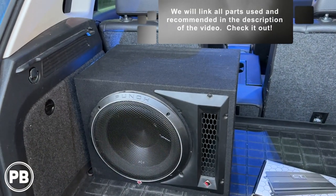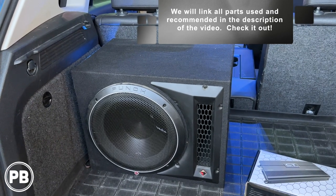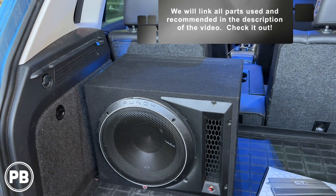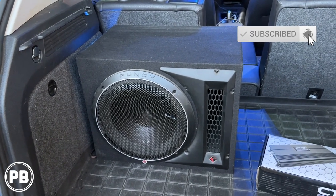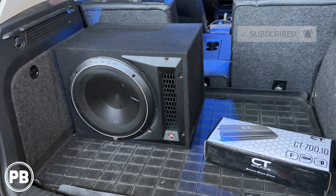If you want any of the parts we used in today's install, we'll link them in the description. This thing bumps and sounds awesome, so I totally recommend this setup in your Tiguan. Thanks for watching — hit the like button if you liked what you saw, subscribe for great content on the channel, and we'll see you in the next video.